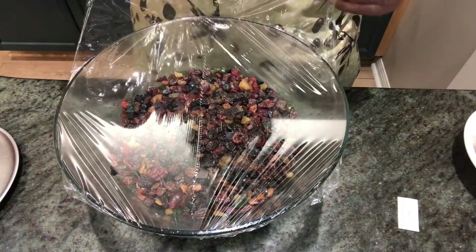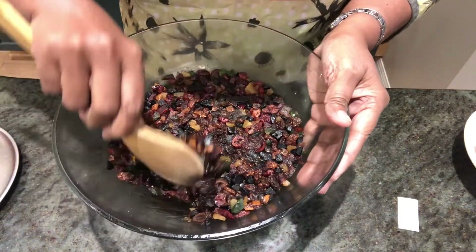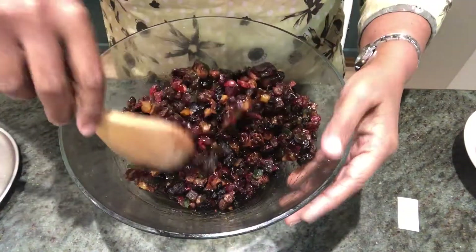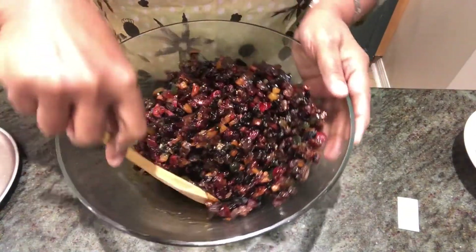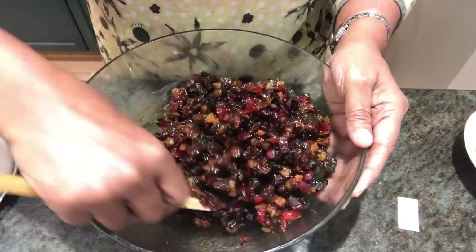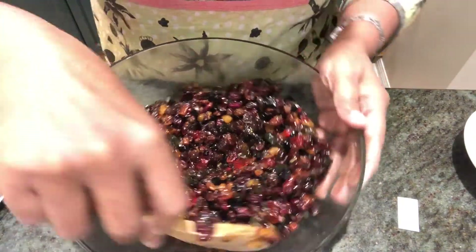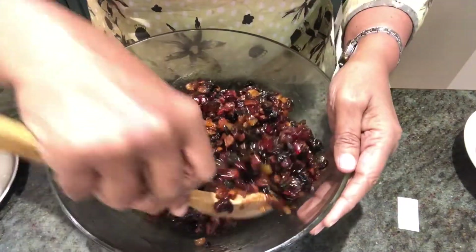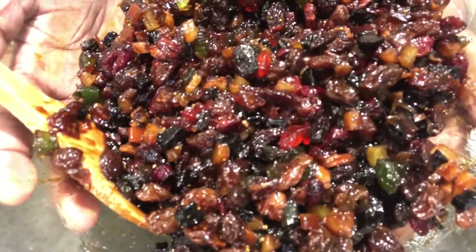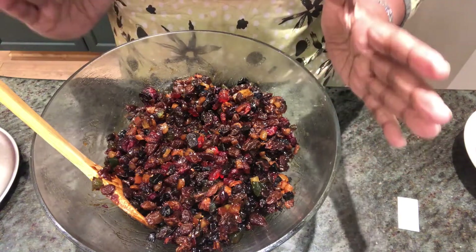Let's open the wrap and show you how it is. Wow, what a smell! You see, it just soaks up all the juice and the rum. This is for people who don't have time to soak for days or months. This quick method — believe me — comes out even better than the one soaked for months. It has taken up all the juice.